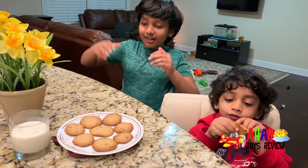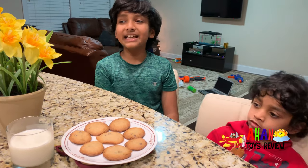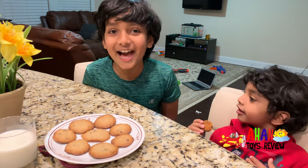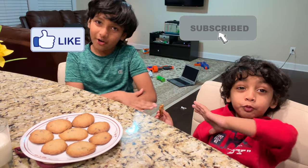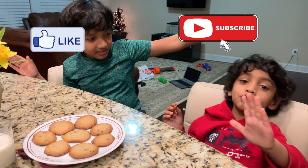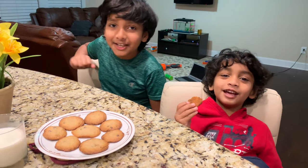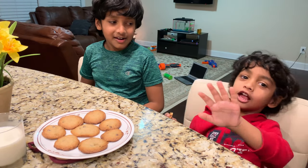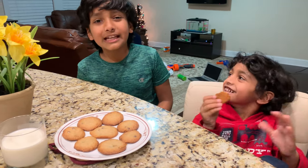Are they delicious, Arjun? Yeah! Everything's ready for Santa — the cookies, the milk, even the Christmas tree! I wonder what presents I'm gonna get tomorrow! I hope I get what I asked! Make sure to subscribe and like, leave comments down below, turn on notifications so you don't miss any new update, and see you soon with another awesome video.